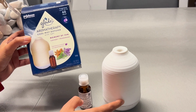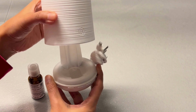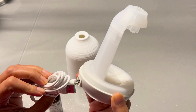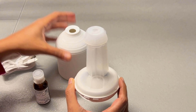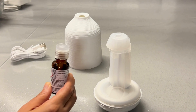Let's open this box. So this is the USB cable — this end goes into the diffuser here, and the other end goes to a USB adapter for this diffuser to work.